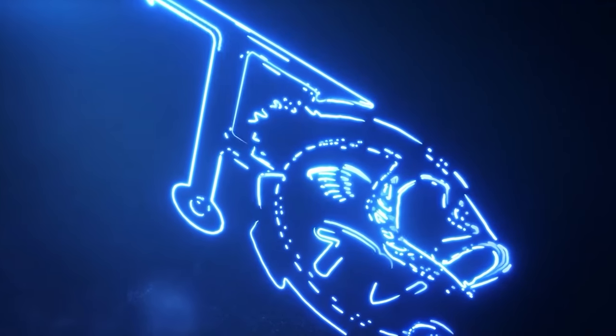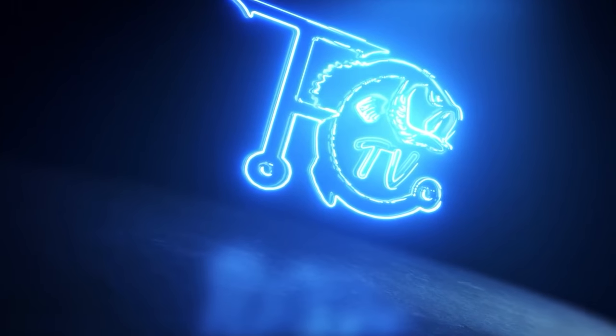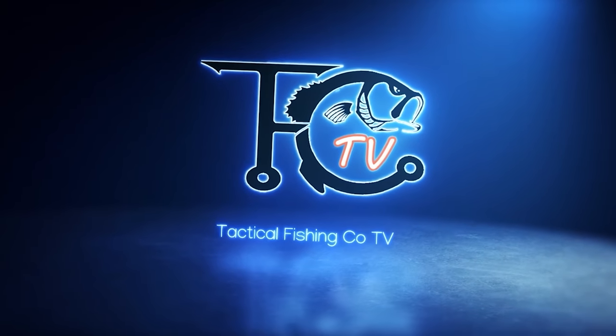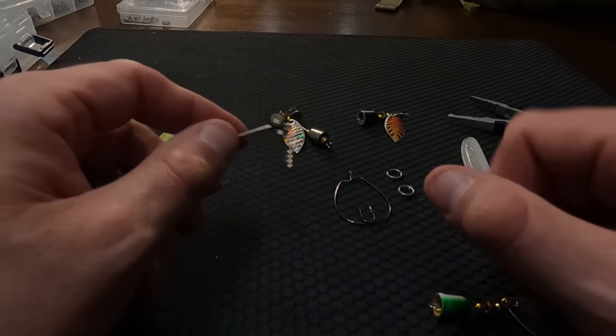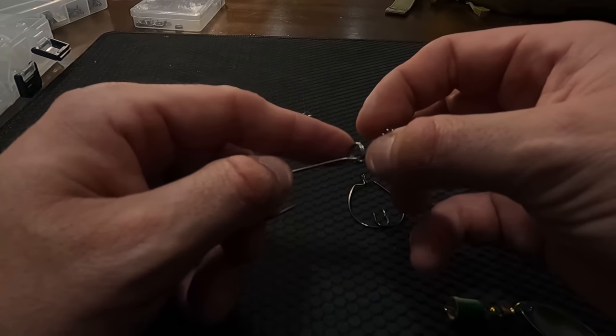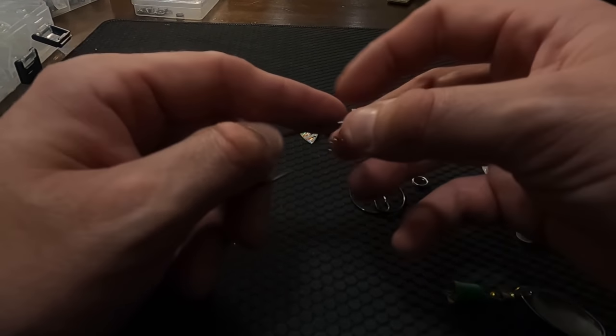We're gonna do some lure making — we're gonna make some custom spinners with EWG hooks for swim bait fishing. Before we get started, make sure you hit that like button and subscribe. We appreciate all your support, but let's get to the lures.